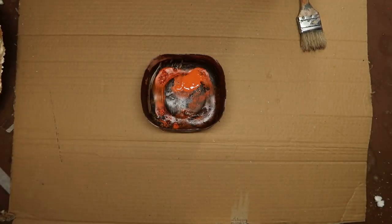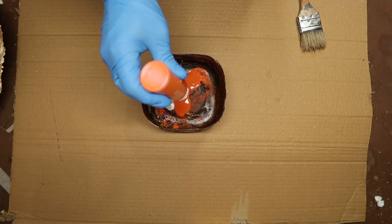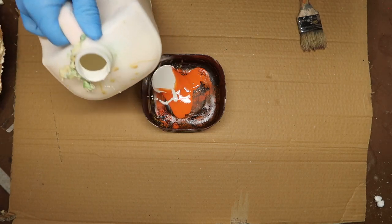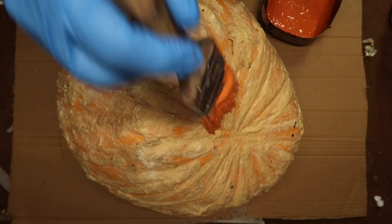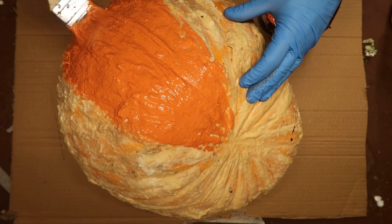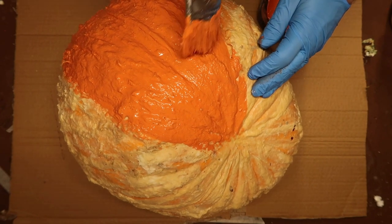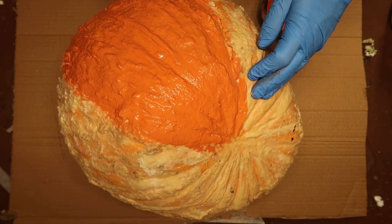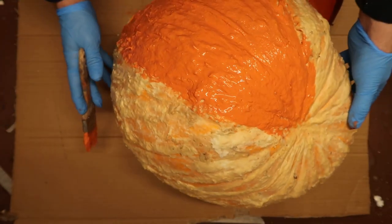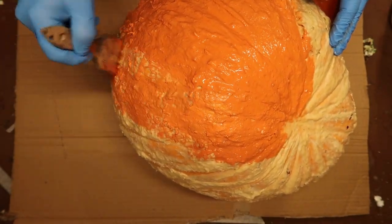First I had to start by finishing corpsing the pumpkin, so I just mixed up some acrylic paint along with some latex, about a 50-50 mix. The reason I do that is because if you take the acrylic paint and just paint it directly onto latex, it tends to chip and rub off really easily. But if you use this mix, it doesn't come off, and then once it dries you can go back over it with just regular acrylic paint and it'll paint up really nice.